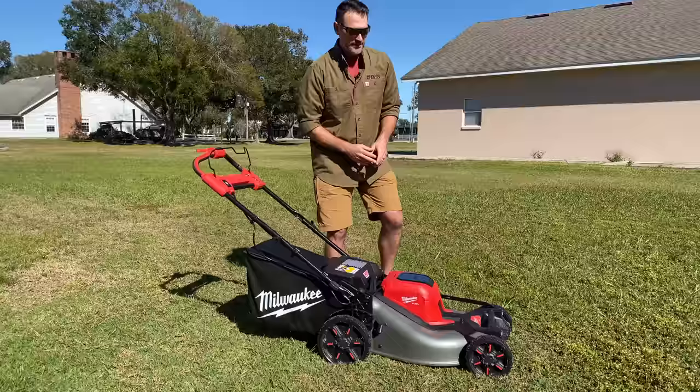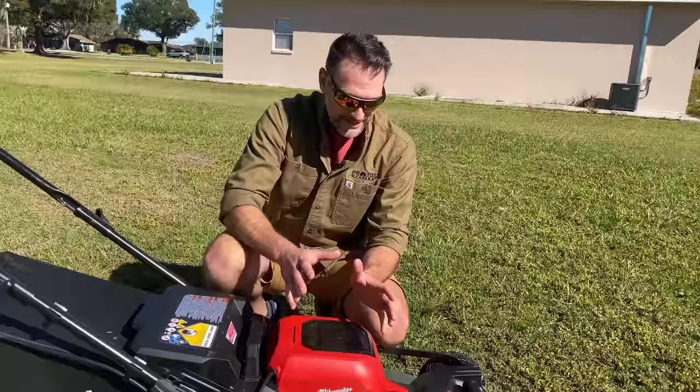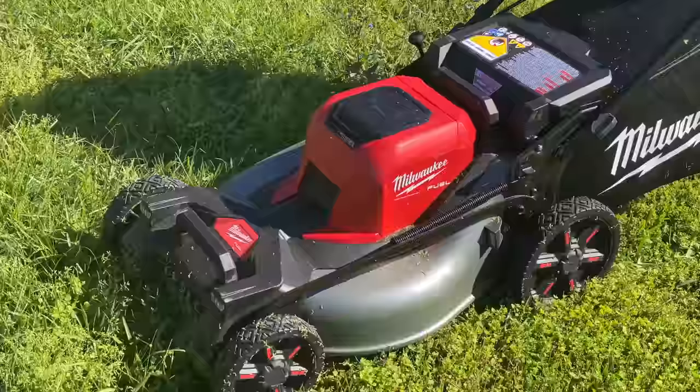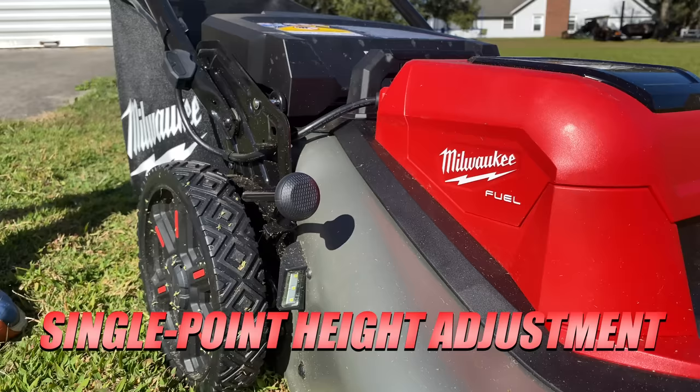Starting down here, we've got a 21-inch deck. And when Milwaukee says this is a 21-inch mower, they mean the blade itself is 21 inches — not playing games with a 20.5 or 20-inch blade on a bigger deck. We have rubberized wheels, so the outside is softer and these have a better grip than most, and they roll really nice. All four wheels do this, and it looks like they've got bearings in there. It's a very smooth roll whether you're using the self-propelled drive or not. But it is a single-point adjustment system, and that's a little bit odd for a commercial-level mower.